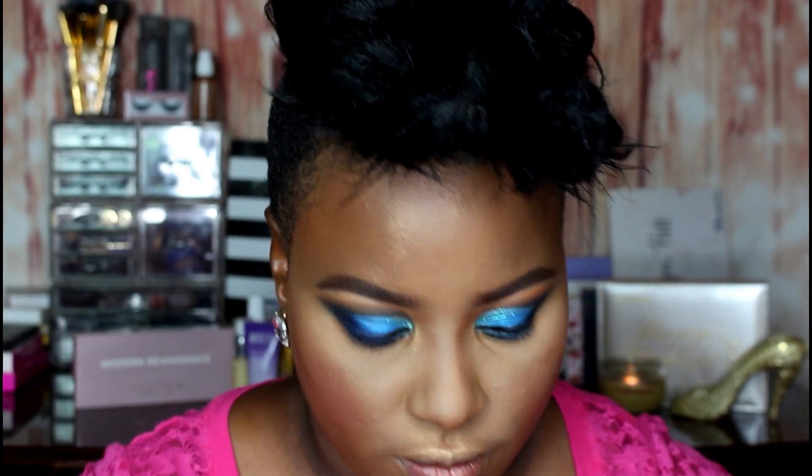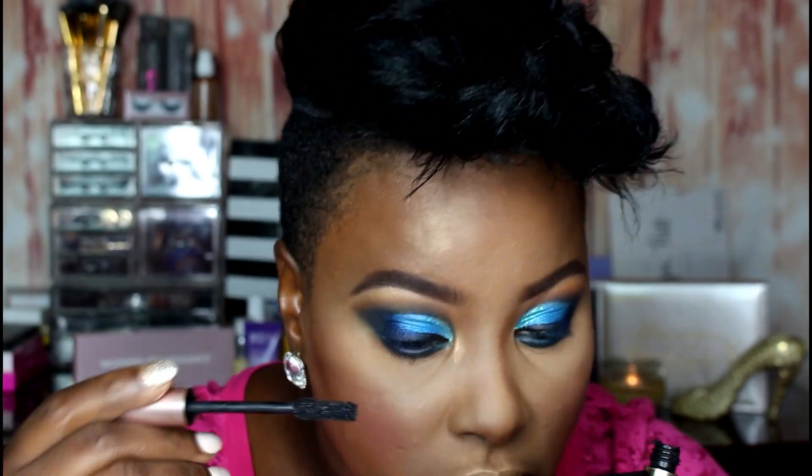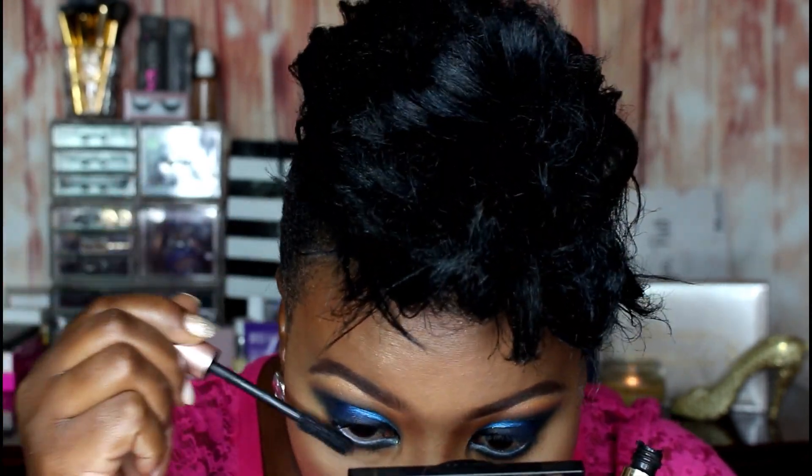Next I'm giving my eyelashes a light coat of mascara - taking the L'Oreal Lash Paradise mascara and just coating my lashes to prep them for falsies. The falsies I'm going in with are Christina lashes.